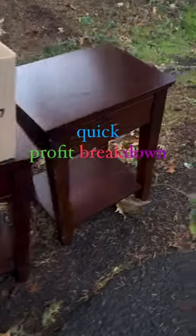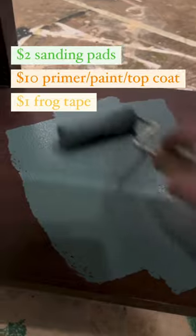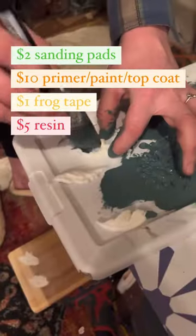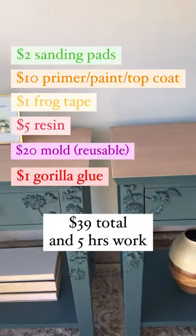Here's a quick profit breakdown of these bedside tables we found on the side of the road. We spent about two dollars on sandpaper, and the primer and paint came in at about ten dollars. We used about a dollar worth of frog tape, about five dollars of resin, and the molds cost about twenty — but we could reuse them over and over. We used maybe a dollar worth of glue, and here's how they turned out.